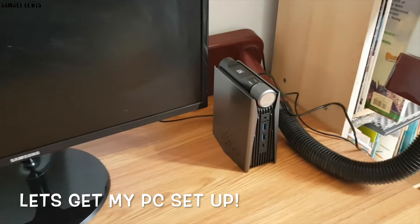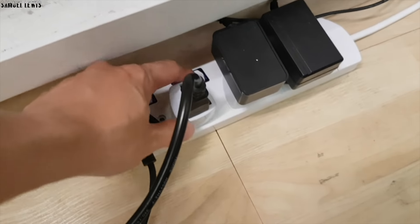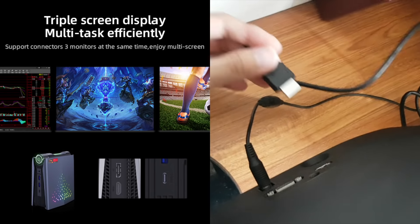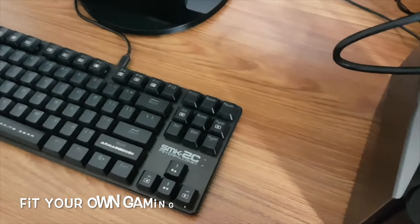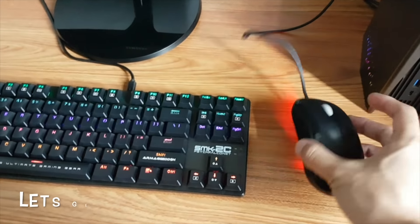Now let's get the PC set up on my work desk. Just connect it to a monitor and plug it into a power socket, then hook up to the display via HDMI. It supports up to triple screen display using different port interfaces, so you can multitask more efficiently if you want. I'll also fit my own gaming keyboard and mouse to accompany the setup.